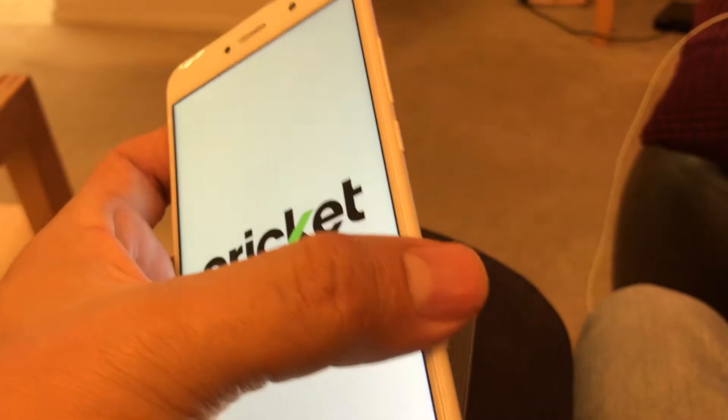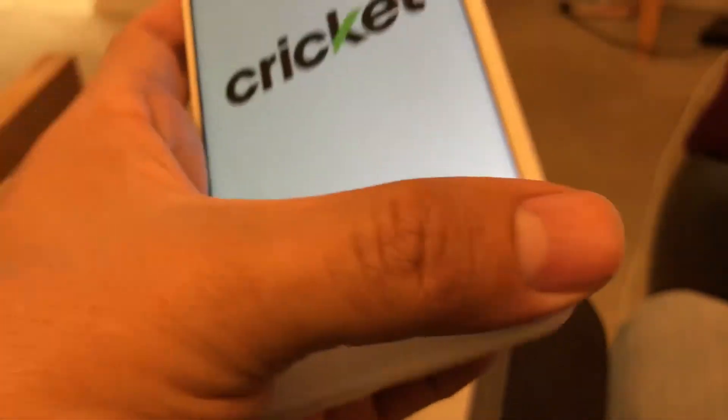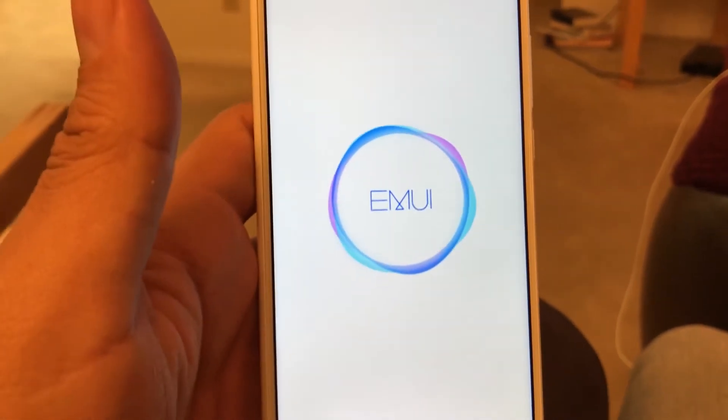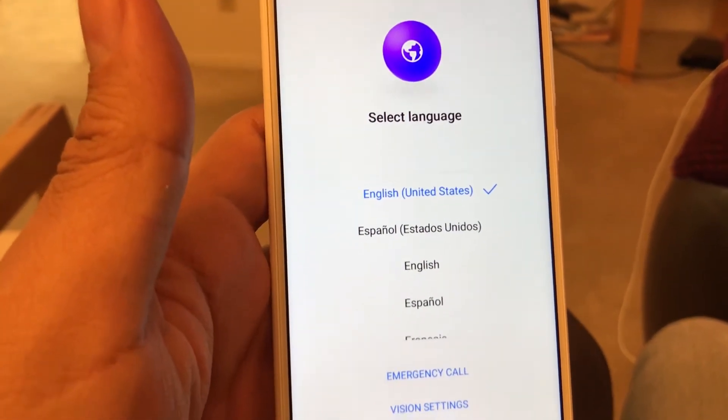This looks like it has a screen protector on it, but it's actually just the screen — it's really smooth and feels really good in the hands. It's a 5.5-inch HD display. I'm going to check exactly the resolution for you guys in a minute. I think this is the EMUI skin that Huawei uses.